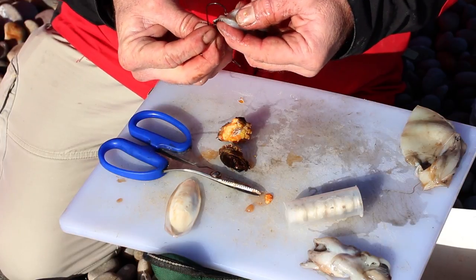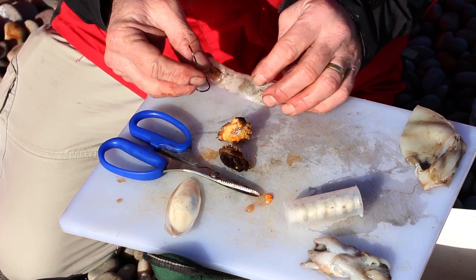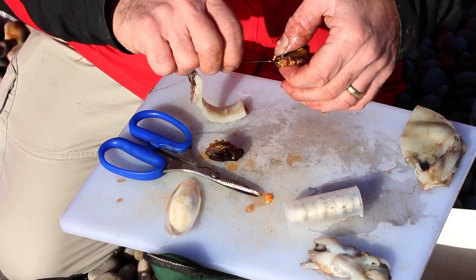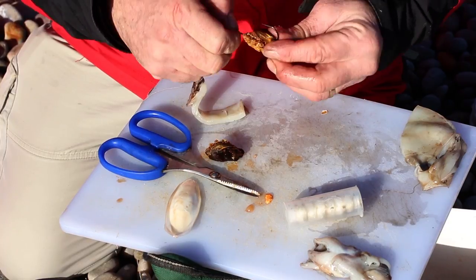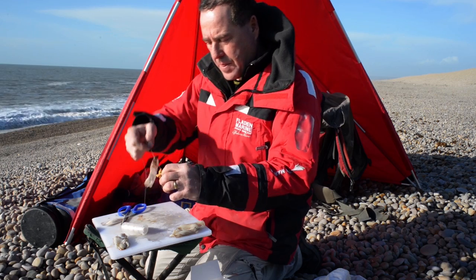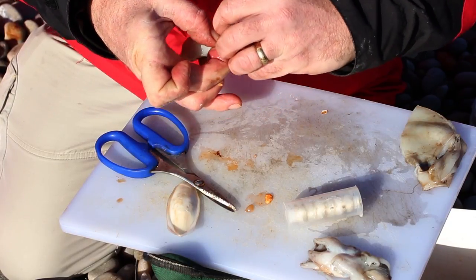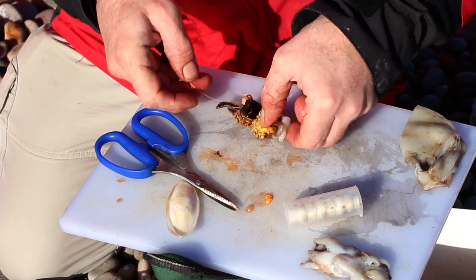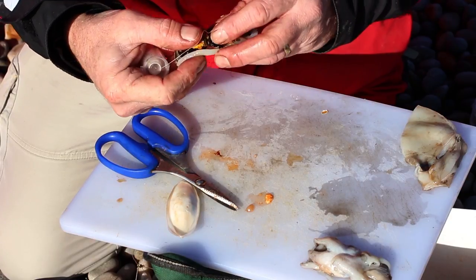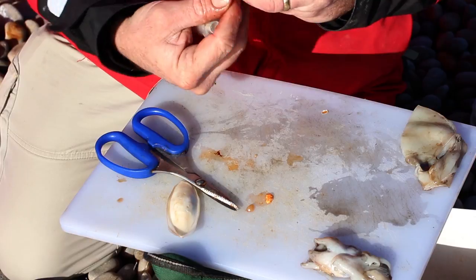I just nick that through the first hook. I'm using a Sakuma 4/0 and a Kamasan 4/0 on the top hook — no particular reason, just what I had. As normal with peeler crab, in through one leg hole, twist it, then come out through the top leg hole. I'm going to use a full peeler crab on this one today. In and twist. Now I'm going to bring my cuttlefish down and just nick that bit of cuttlefish through the hook. Then I'm going to get my bait elastic. A good tip: make sure you get it in a little bait dispenser so you don't get all your bait juices all over the elastic and lock it up. Then wind it nice and tight bound onto your hook.